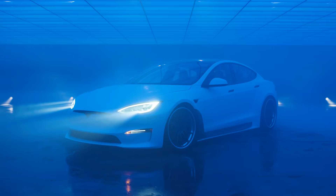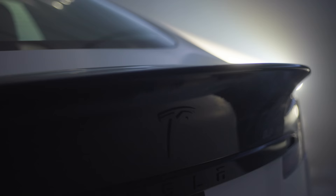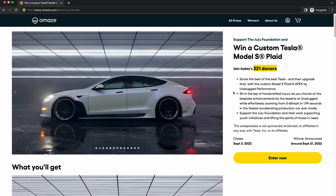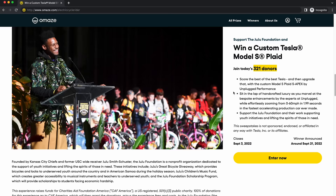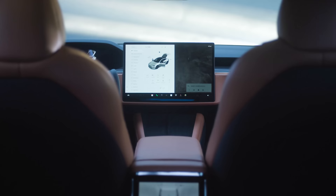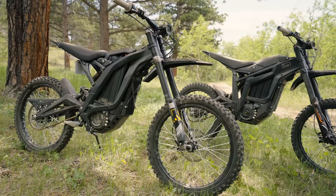This car is ridiculous — it's got 1,020 horsepower and 1,050 pound-feet of torque. It can go from 0 to 60 in 1.99 seconds and tops out at 200 miles per hour. Omaze is a company that partners with charities and fundraising events and gives people the chance to win amazing prizes, all while helping non-profits make the world a better place. The Juju Foundation is a non-profit dedicated to the support of youth initiatives and lifting the spirits of those in need. Go to omaze.com/electriccyclerider to enter now.